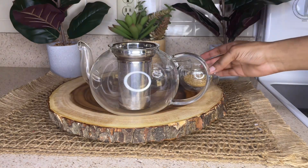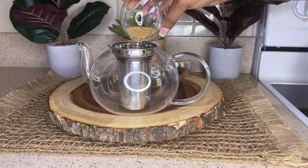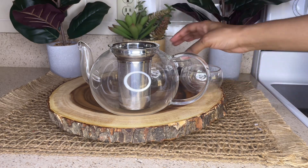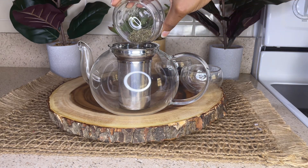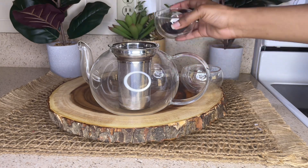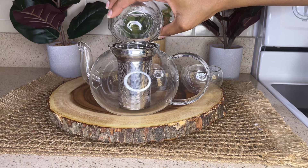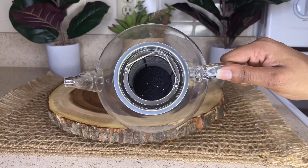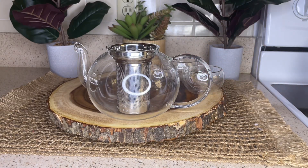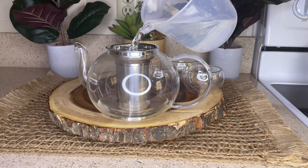Now I'm just going to place all the ingredients into the stainless steel infuser that is attached to the teapot. You can also take all these ingredients and place them into a pot with two cups of water, then put the pot onto the stove, set it between low to medium heat, and let it boil for about 5 to 10 minutes.